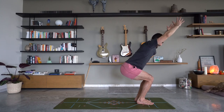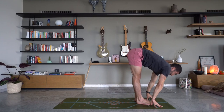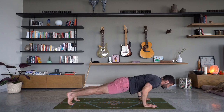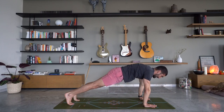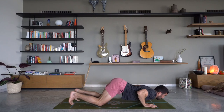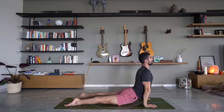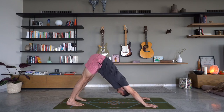Deep breath here. Exhale straighten those legs, forward fold. Inhale lift up halfway. Exhale step the feet back, lower down chaturanga — hold it for three, two, one. Inhale press back up to plank pose. Exhale bring the knees down, elbows down, glide through. Inhale upward dog, engage the glutes. Exhale hips up and back, downward dog. Take a deep breath in — open mouth exhale. Two more deep breaths in with open mouth exhale.